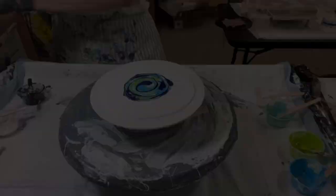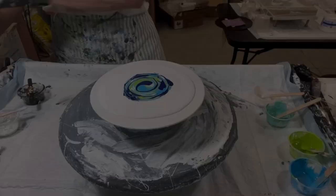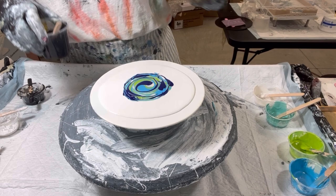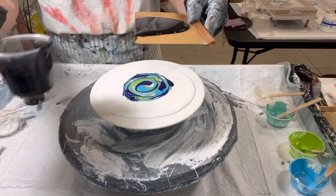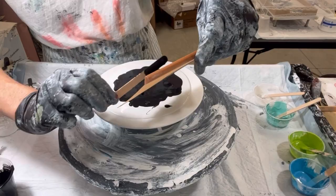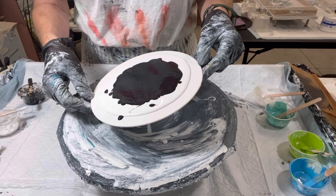Phase one, phase two, now phase three — which is the black — which I'm hoping I can lay down in one swoop. What I'm pouring out is Amsterdam's Oxide Black mixed with my regular pouring medium. So we've got that. One underneath two, three, and now phase four.